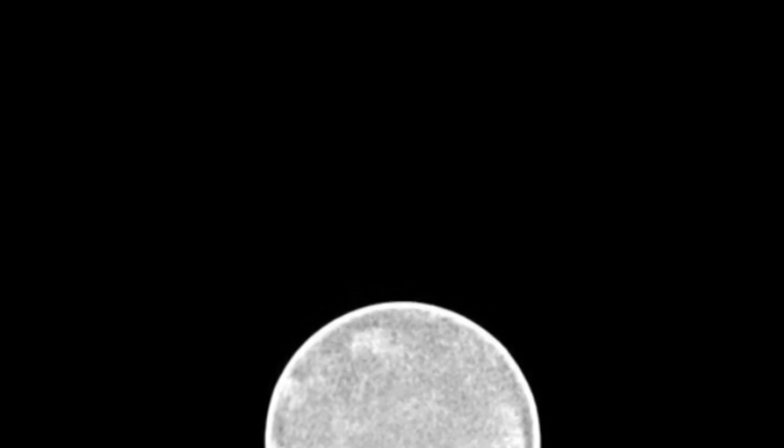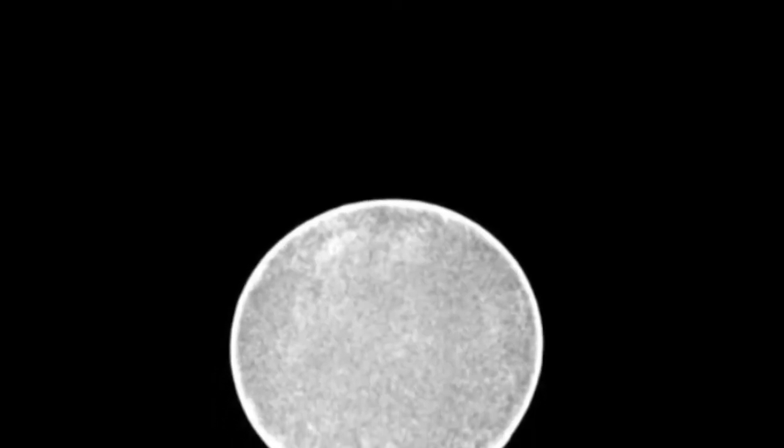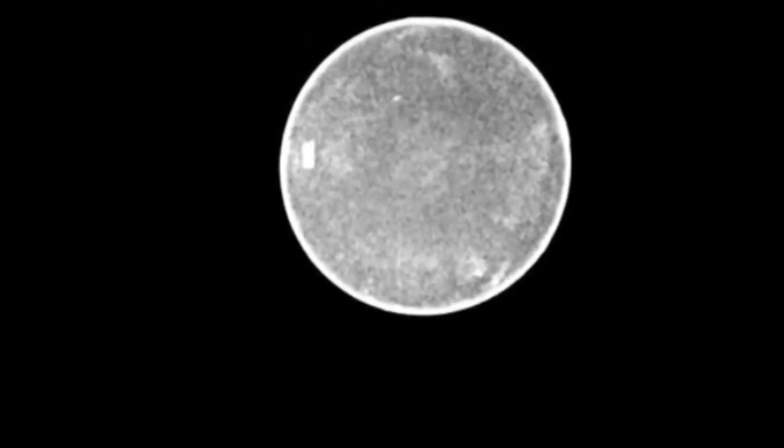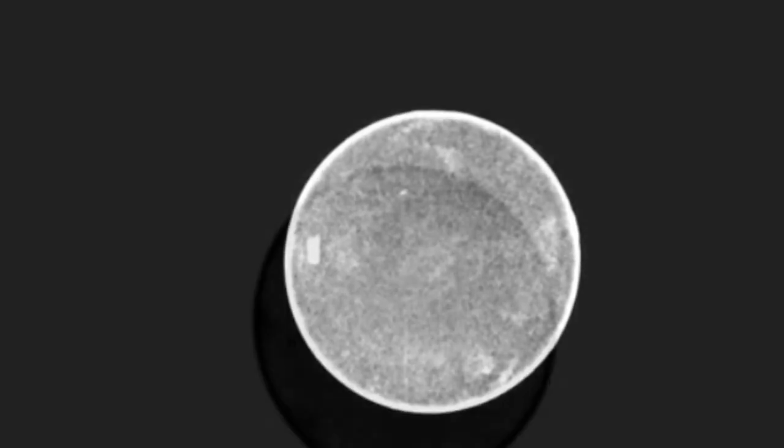Just in case there's ever a need for x-rays of non-viable gopher tortoise eggs, you can say you saw it here first. I'm sure some vet students somewhere may want to write an article on it, so that's one of the reasons I always document these things. Somewhere in this information-intensive world, someone will have a chance to use this data, and I'm just glad to get it out there.